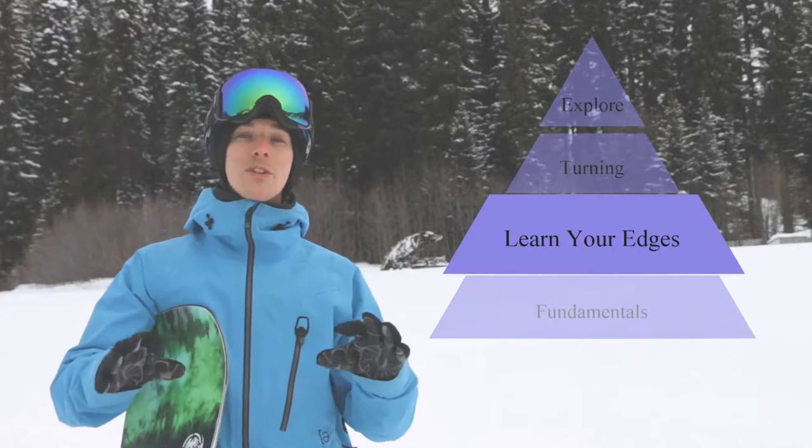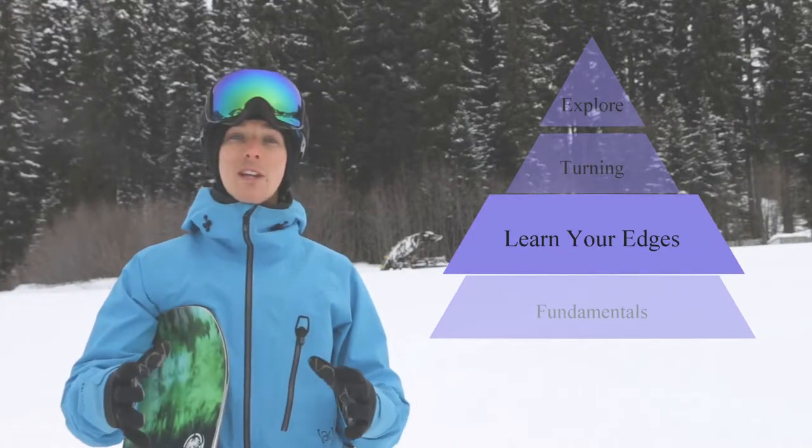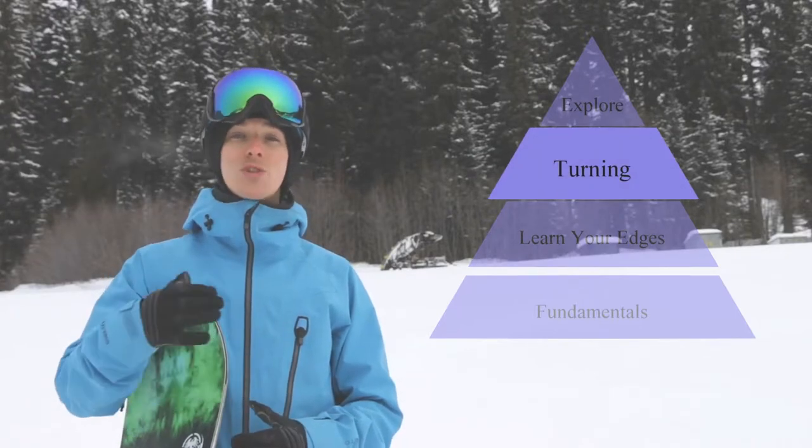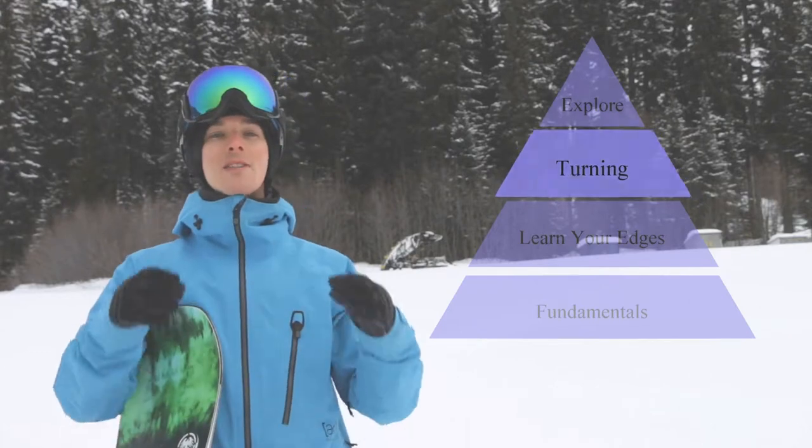We'll then move on to learning your edges and getting your balance. We'll look at the heel edge and the toe edge separately, and then we'll move on to turning, which is moving from one edge to the other where we can combine those heel and toe edges.